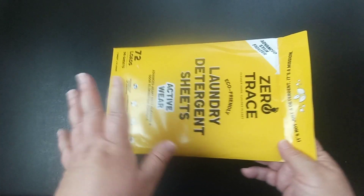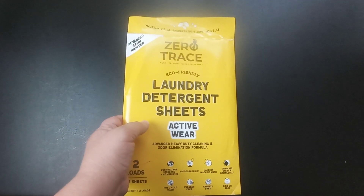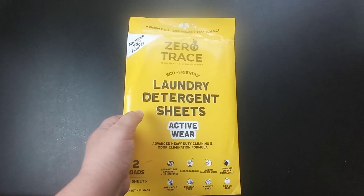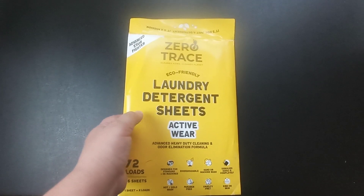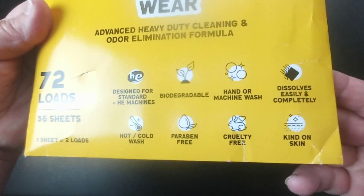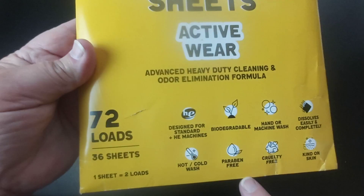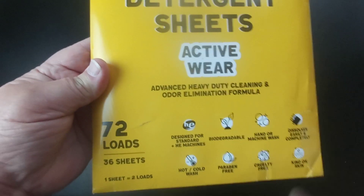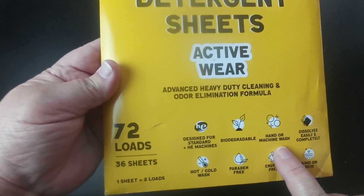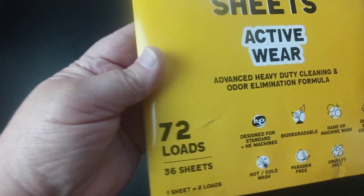It does come in different scents: fresh scent, active wear, baby friendly, and fragrance free. These are gentle on your skin, hypoallergenic, and you can use them in hot or cold water. They're also paraben free, cruelty free, kind on your skin, and they dissolve really quickly.